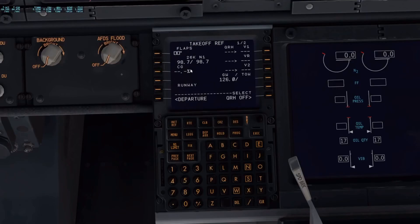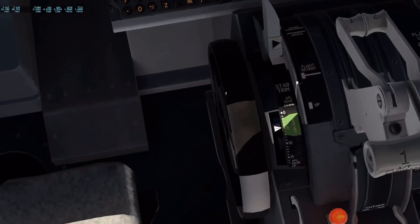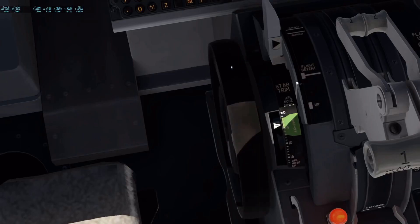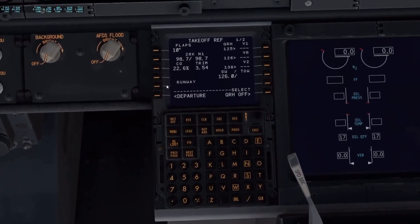Now go to the takeoff profile. My plan has us at flaps 10 — enter that. Center of gravity: just click the button and it puts everything in. It's also going to give you your takeoff trim. Our takeoff trim is 3.54. To set that, come down here and look at the little green tab — it goes 1, 2, 3, 4, 5. Ours was 3.5, so just scroll this up. Right in between the 3 and the 4 is about right — right about there. Now we've got our takeoff trim set.